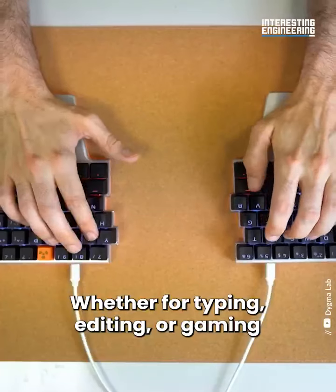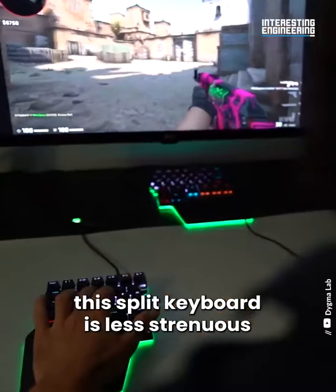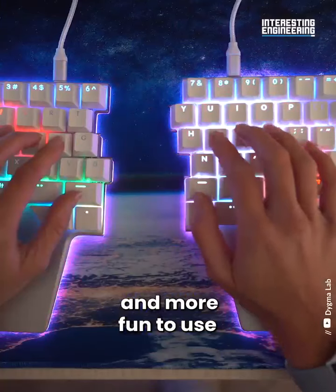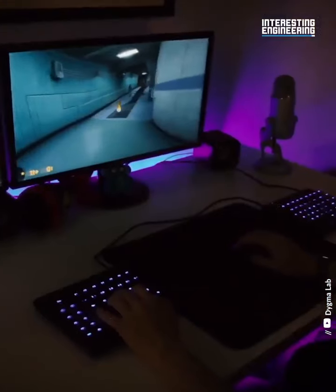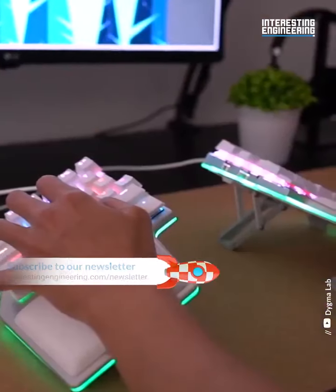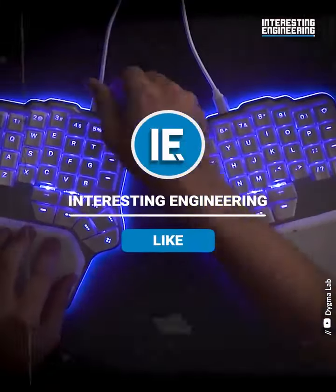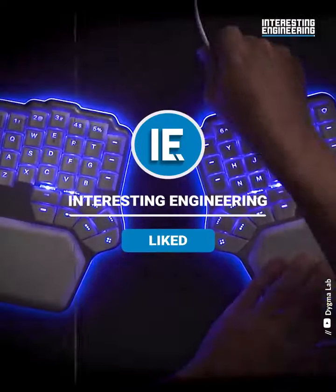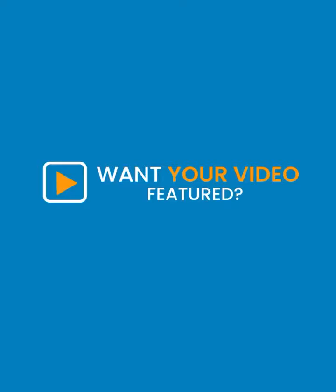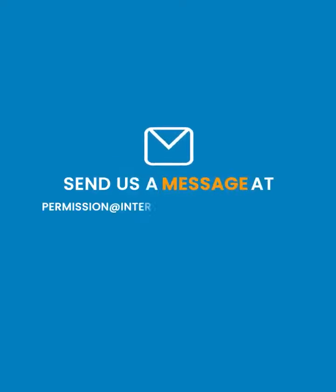Whether for typing, editing, or gaming, this split keyboard is less strenuous and more fun to use.